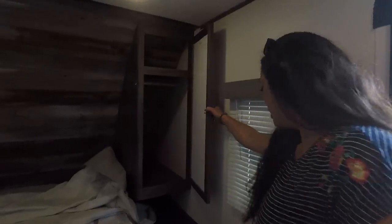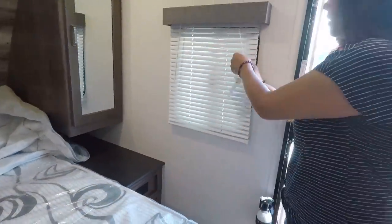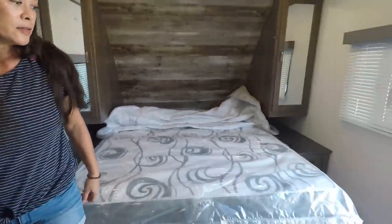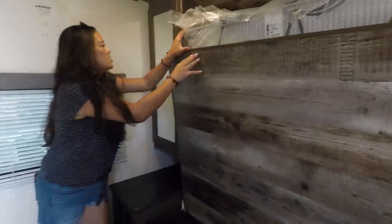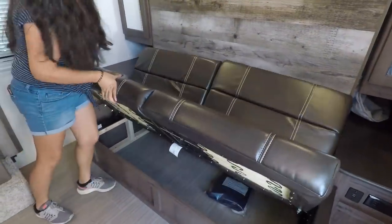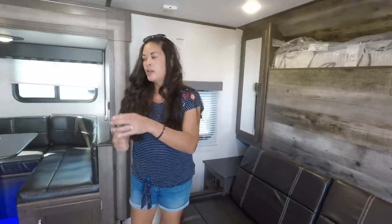Over here we have a wardrobe. Underneath, you have a USB and electrical outlet. There's a window here. On the other side, we have another wardrobe, also with an electrical outlet and USB. Now let's put the bed back up and show how easy it is — you just put this lock back in and then put the sofa back, which isn't hard. What's so great about it is, it's a 19-foot travel trailer that gives you a sofa and a huge dinette — you have the sofa during the day and the bed at night.